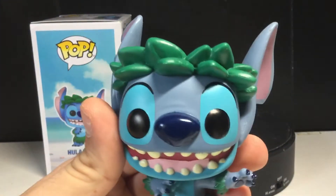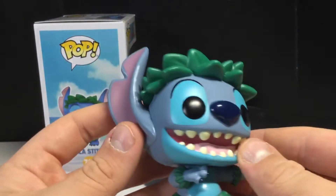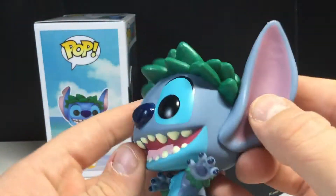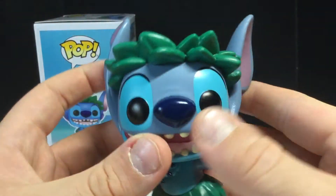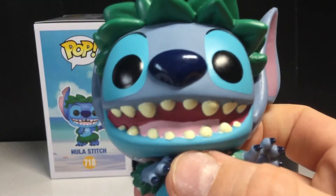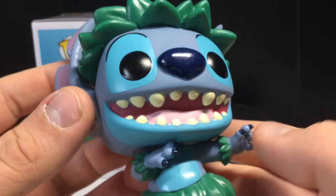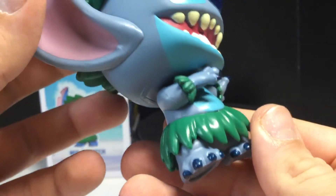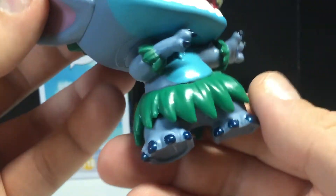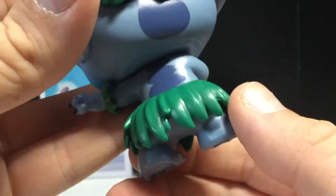I do have the Hula Lilo too, but she doesn't have nearly as much detail as Stitch does. I really like the blue on him. I like the kind of purple they used for the ears — looks good. The sculpt's really nice too, I like the way it's moving with his body. I love the teeth and everything, very nice sculpt on that. And I love the blue nose. I love Stitch, he's such a cute character. You can see he's got the leaves on his wrist there and around his waist — super cute.